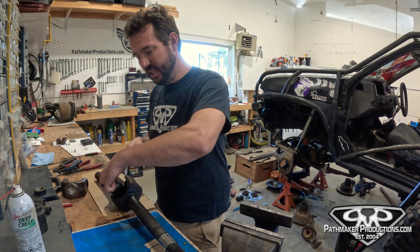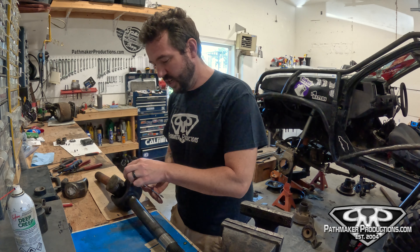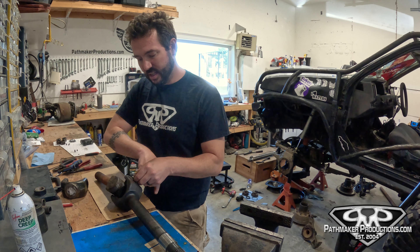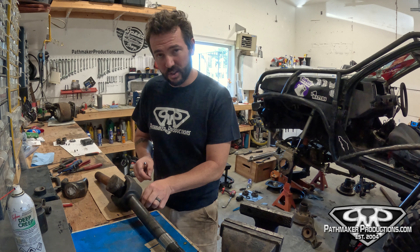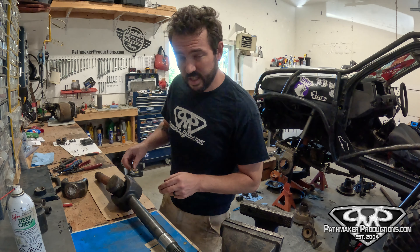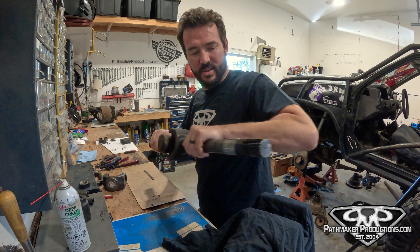One of the things that's different with these U-joints is they have grease caps on each cap, and there are no roller bearings in these. They also have C-clips that we have to take off first — neither of those things you'll have to deal with on a Spicer U-joint. Let's take the grease zerks out and get these C-clips off.